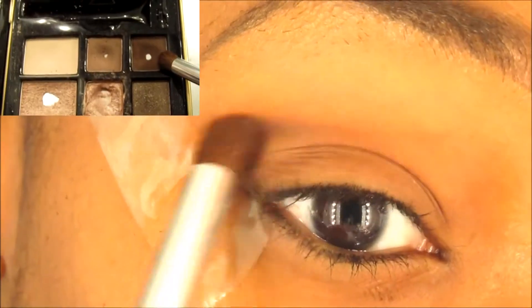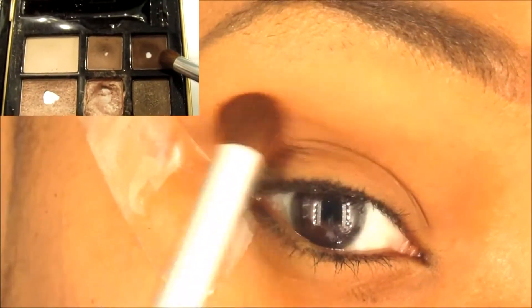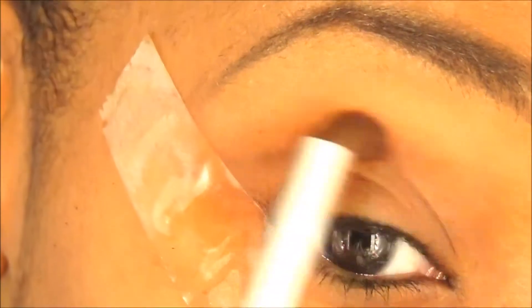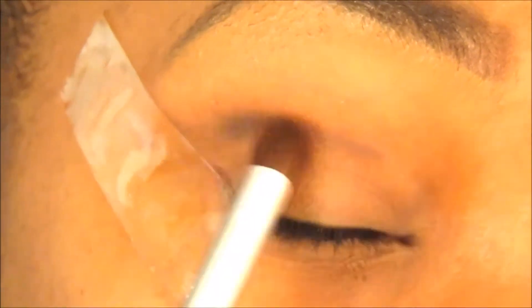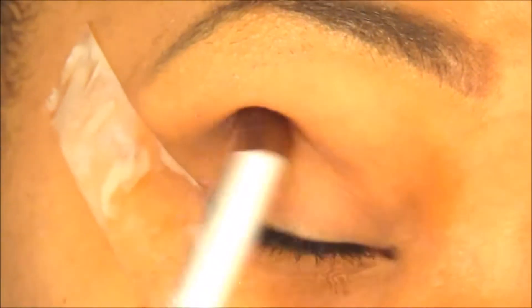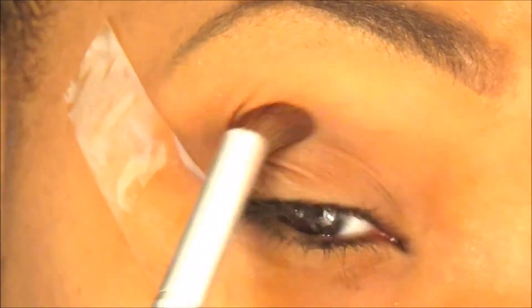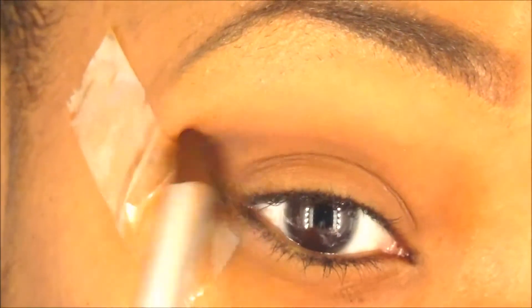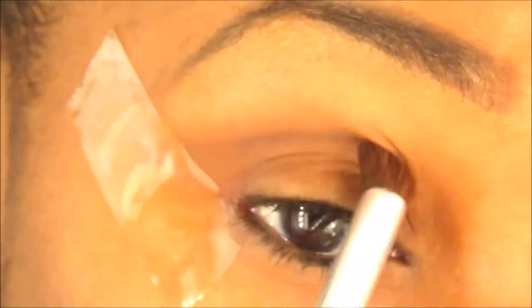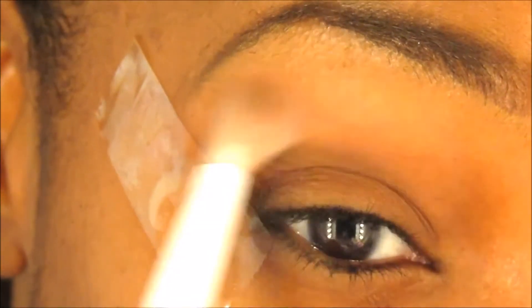Now I'm going to go in with my Hard Candy Natural Eyes palette and use the dark brown color, placing it a little bit above my crease to kind of create a new crease. I start off light and then apply it more heavily, gradually building up the color. I'm using a windshield wiper motion mixed with circular motions, really focusing on the outer portion of the eye by the tape, because I want that part to be the darkest.